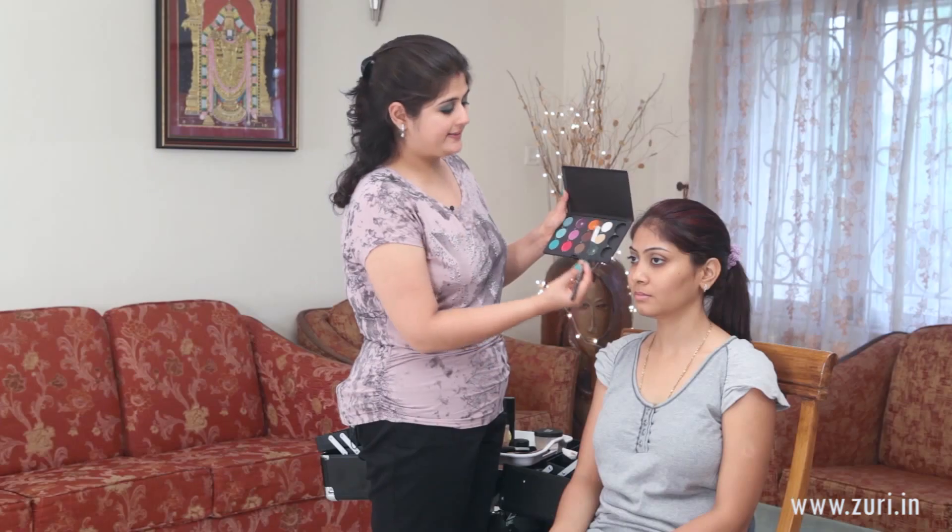Moving to eye shadow, I'll be using this green — it's called Humid by Mac. Taking a little bit of it onto an angle shading brush, that's the Sigma medium angle shading brush in E7C, and dabbing off the excess.